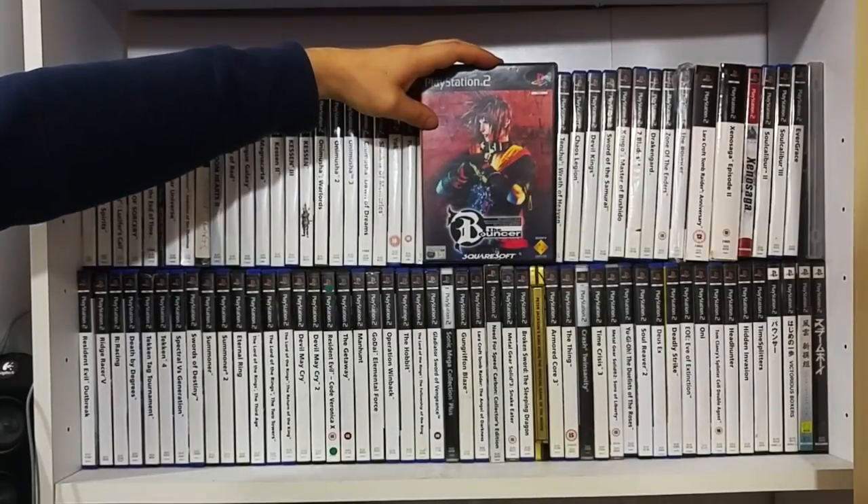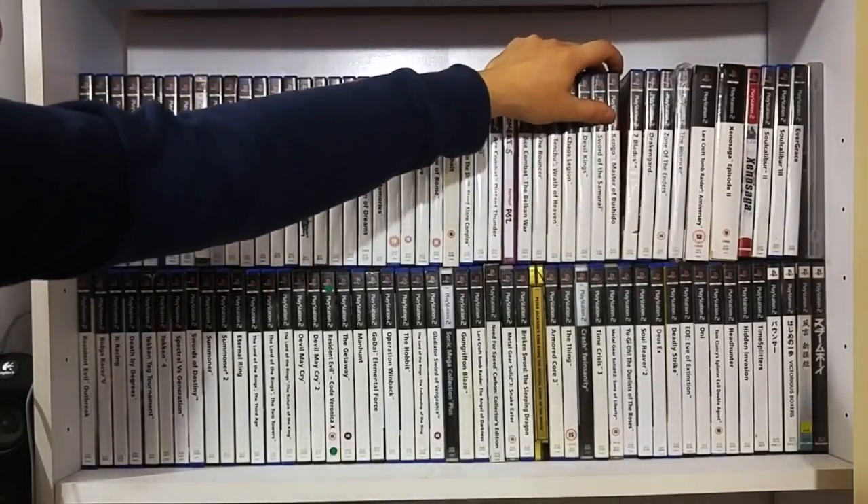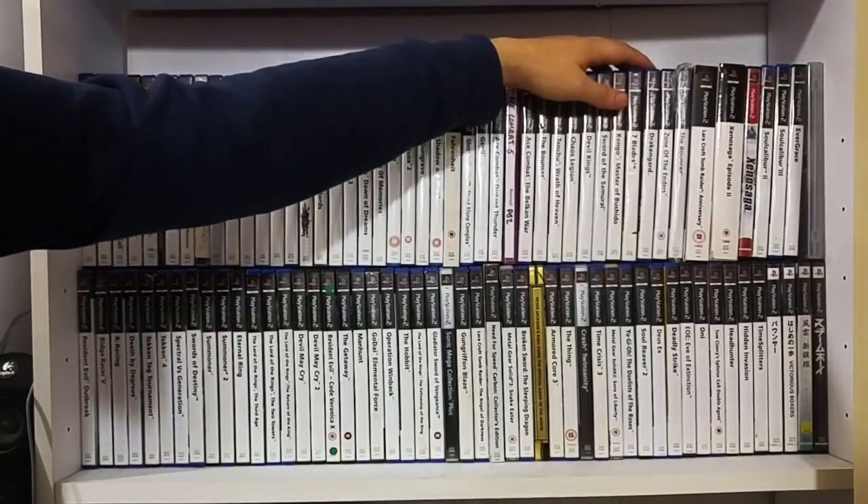The Bouncer - when it was Squaresoft, now obviously Square Enix. Very much under the radar, it was very clunky, but something about it - probably because it was one of the first titles I picked up. Tenchu: Wrath of Heaven. Chaos Legion. Devil King. Sword of the Samurai. Kengo Master. Uncle Shida. Seven Blades. Drakengard. Zone of the Enders - the original.